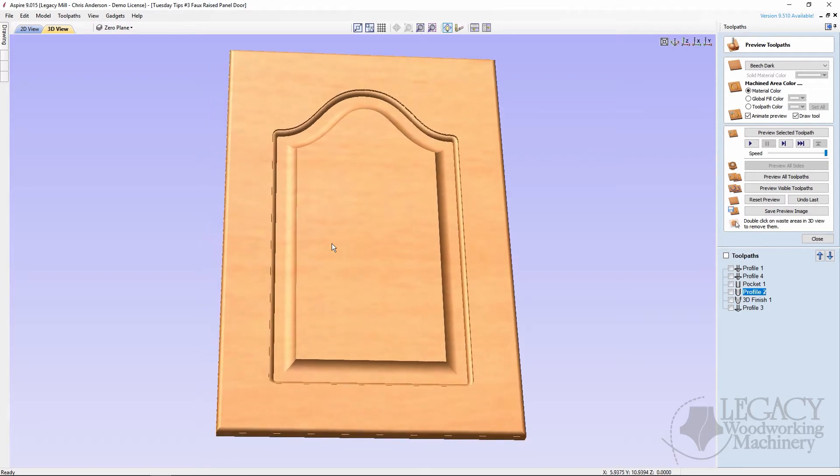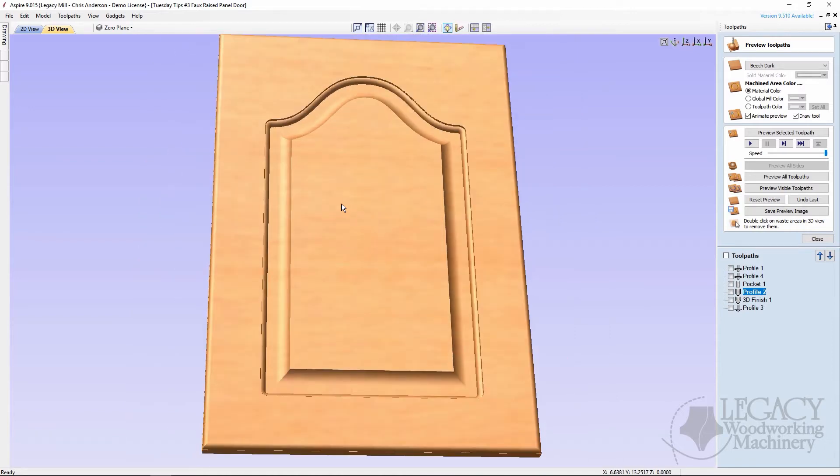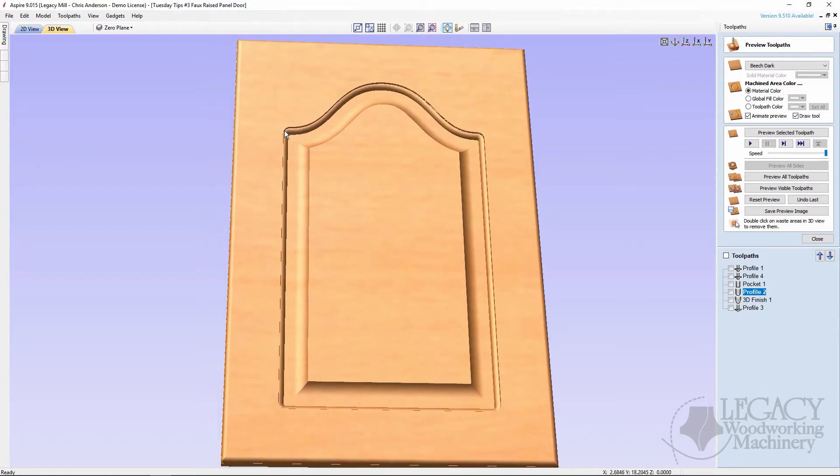If you finish this with a paint grade material it looks really nice, but if you want it to look more like a five-piece panel door, the dead giveaway is the radius corners from the swing of the cutter. There are two things you can do: 3D carve the corners, and add engraved or scribe lines that look like a seam where the stile and rail actually meet.